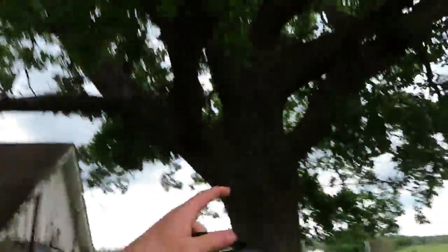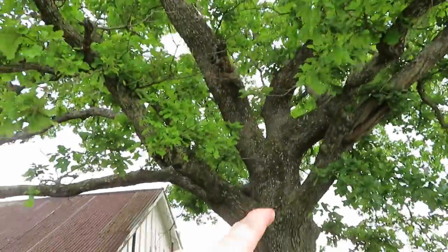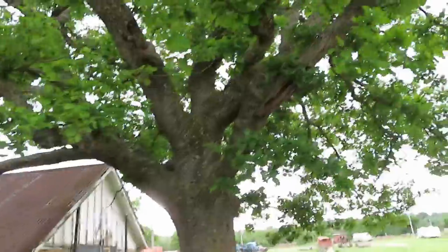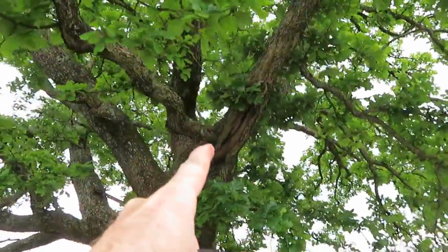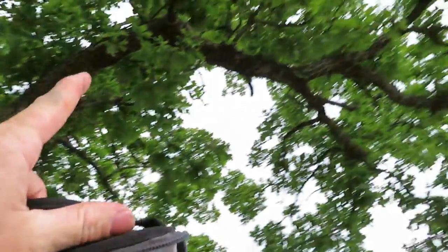Welcome to Bartend Ranch. Today we're doing some limb cutting. We've got an 18-wheeler coming to pick up cattle on Thursday, so this tree right here needs trimmed. I'm going to have to cut this branch right here — it's all the way up and over — and I'm going to have to limb it out.